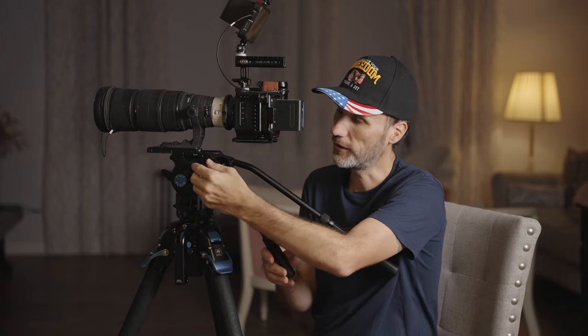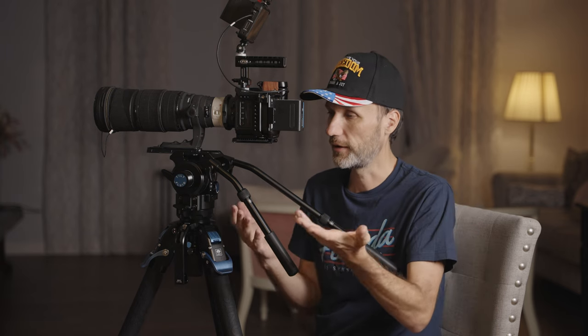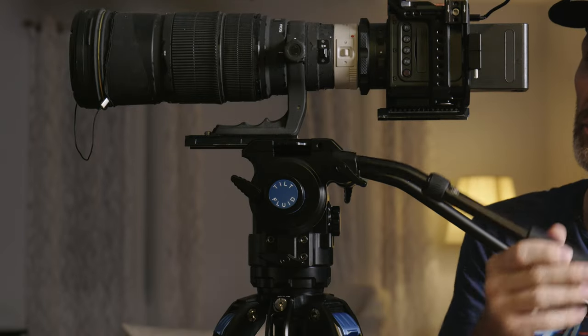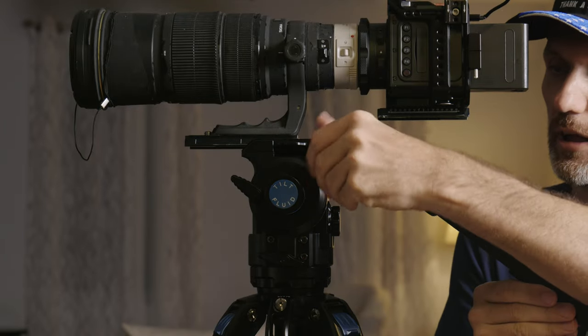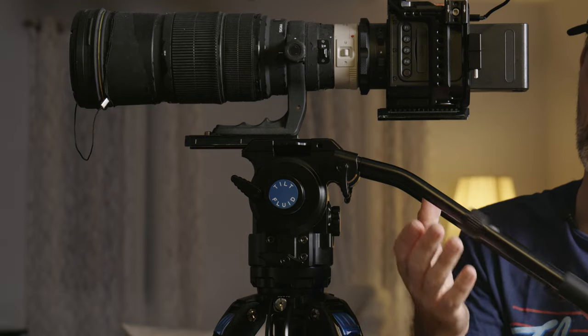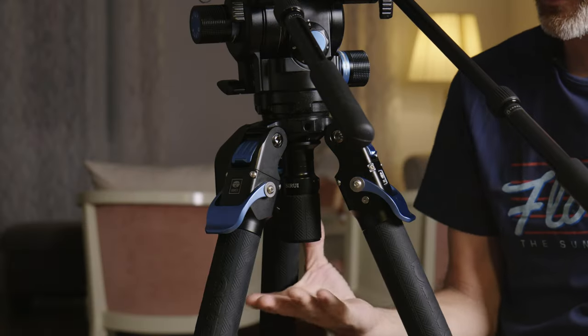Next let me talk about the arms. You have two of them — you can take one off if you don't need it. I like to keep both in case I need to attach accessories. You can either detach them or adjust the angle, and once you like it, it locks in nice and solid. With this little lever you can unlock it and adjust the length — from the longest all the way to the shortest setting.